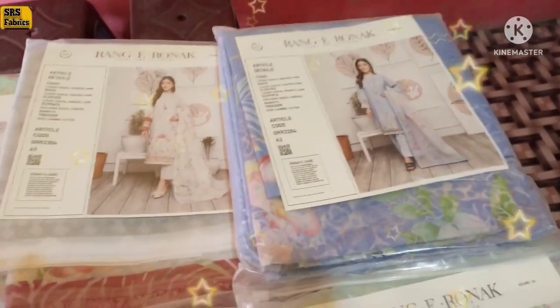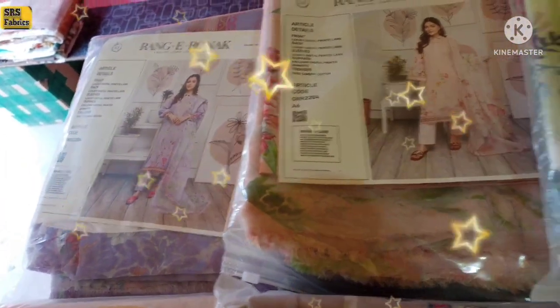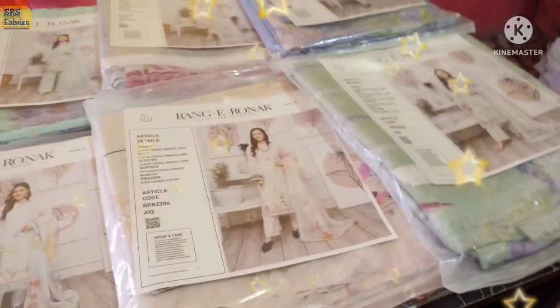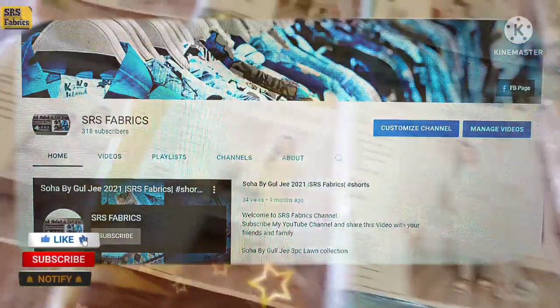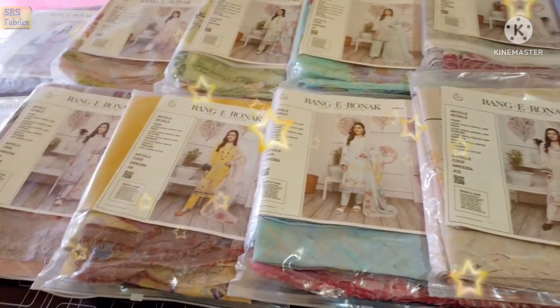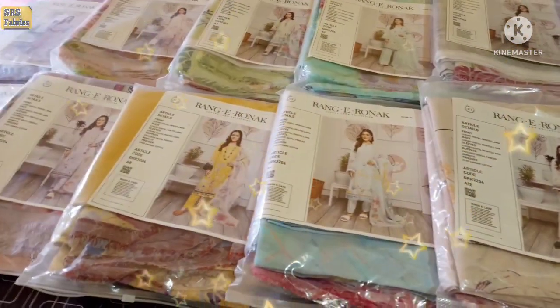Welcome to SRS Fabrics. If you are watching on YouTube, kindly subscribe. Even if you want to buy, please watch the video completely and share your opinion. So let's start the video.